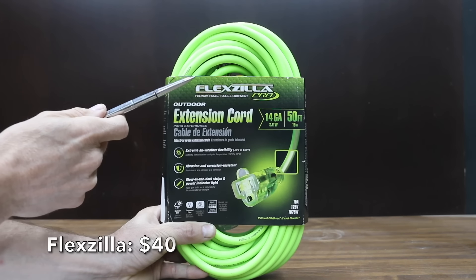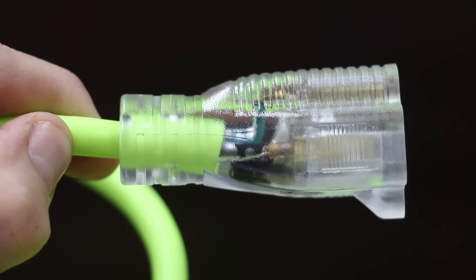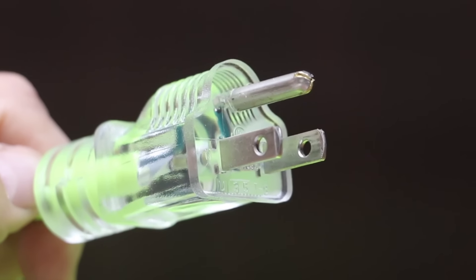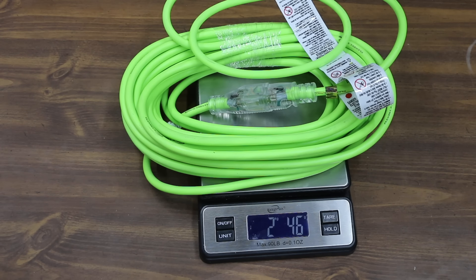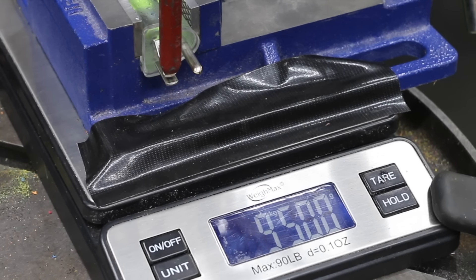At a price of $40 is this Flexzilla brand, featuring extreme all-weather flexibility, rated for minus 58 to 140 degrees Fahrenheit, abrasion and corrosion resistance, and a glow-in-the-dark stripe with a power indicator light. The Flexzilla is made in Taiwan and weighs 2,046 grams. There's no flexing with the Flexzilla in this test — it came in at 12.5 kilograms or around 27.5 pounds.